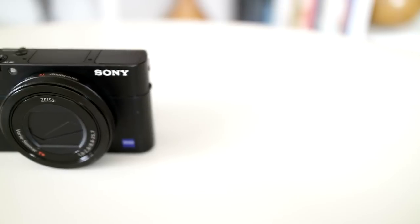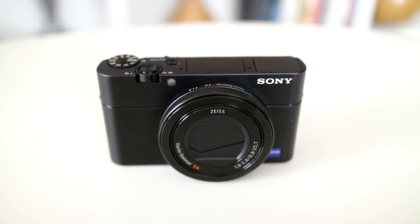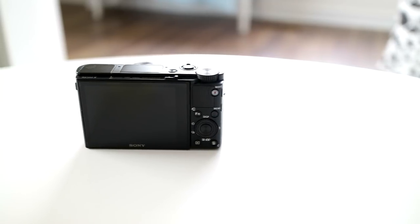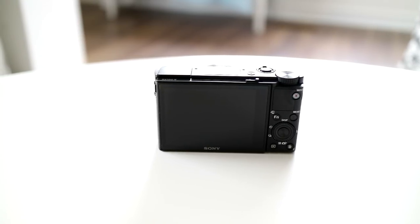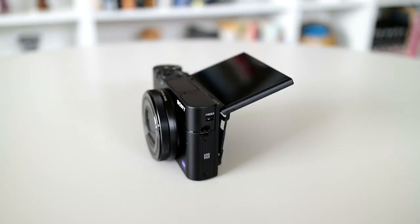When the original RX100 came out in 2012, it was almost in a class of its own. There weren't any other companies offering such a compact camera with a one-inch sensor and image quality that rivaled that of the leading Micro Four Thirds cameras at the time. Now it has some tough competition with Canon's G7X Mark II and Panasonic's LX10, and each of those cameras provides advantages and disadvantages over the Sony. So how does the RX100 Mark V stack up?